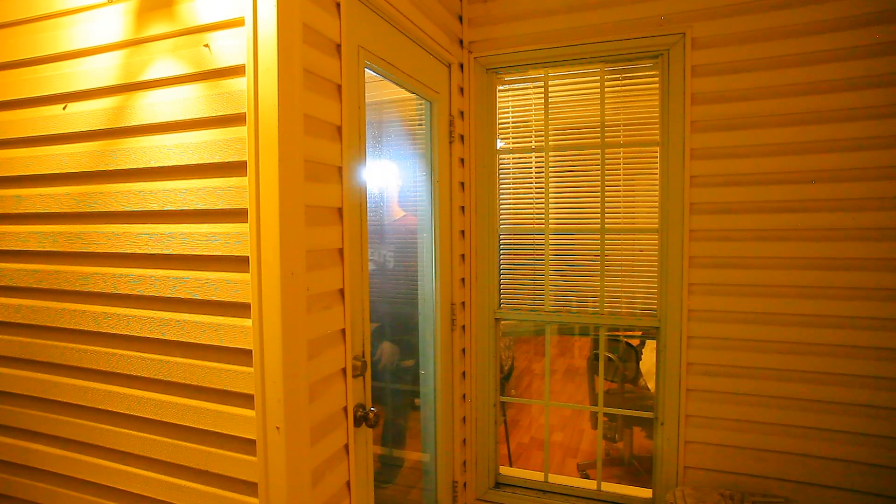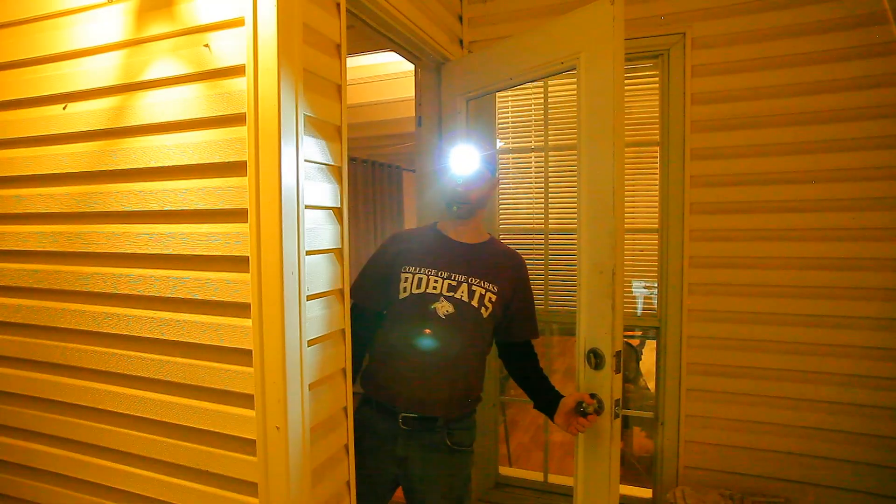In a recent video I showed you a $10 Amazon special that used a wave sensor. It worked, but you guys pointed out a huge flaw: if you're working in tight spaces or you walk too close to a door, you're constantly turning the thing on and off accidentally.